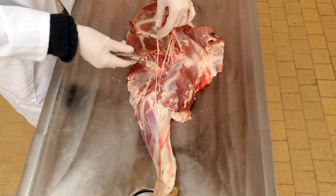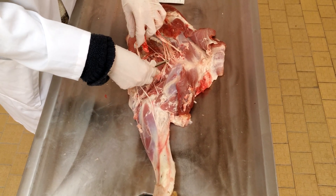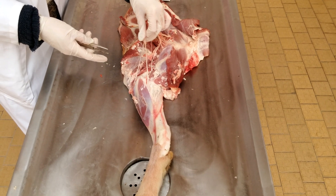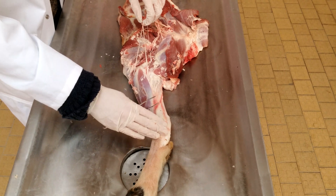So the continuations of the nervus ulnaris, medianus, and musculocutaneous at the level of the antebrachium. The musculocutaneous leads to the medianus, which has two branches: the ramus proximale and the ramus distale.